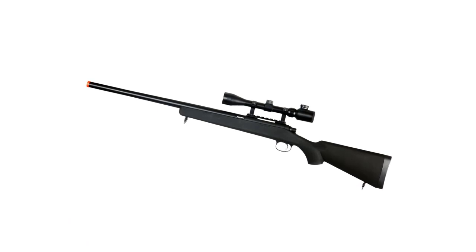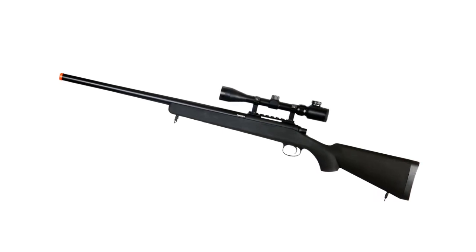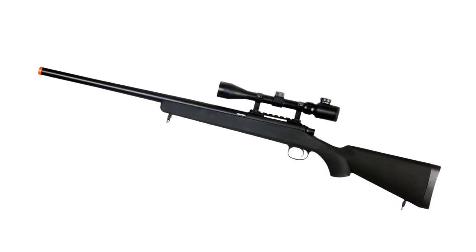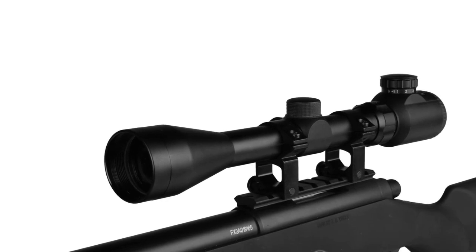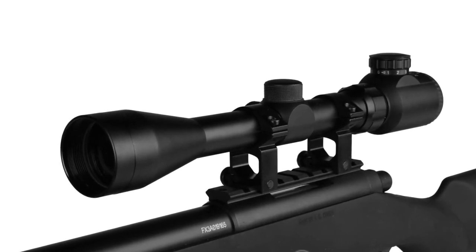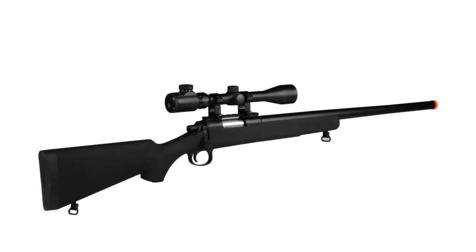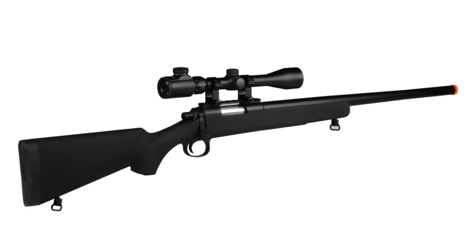The JG Bar 10 has a 30-round magazine and muzzle velocity of up to 470 feet per second. The adjustable hop-up system and 42-inch length guarantee accurate long shots. Integrated front and rear sling mounts and just over six pounds in weight make it easy to transport. The sturdy rear stock ensures comfortability, while the smooth bolt action helps you shoot with confidence during aerial coverage.